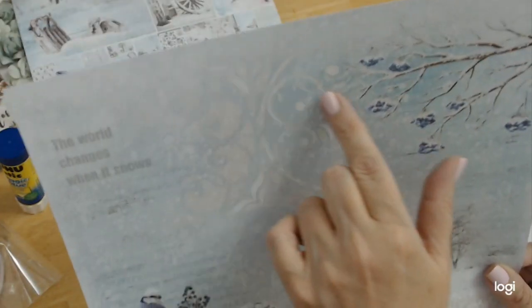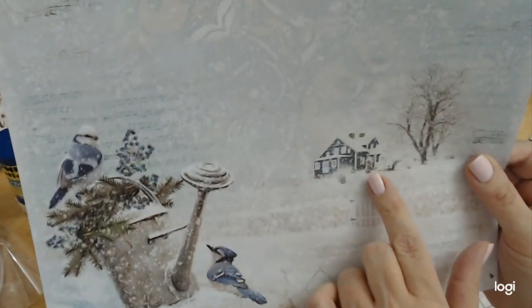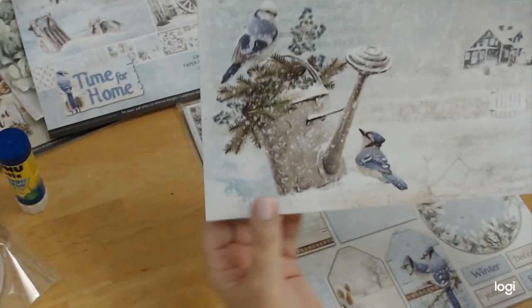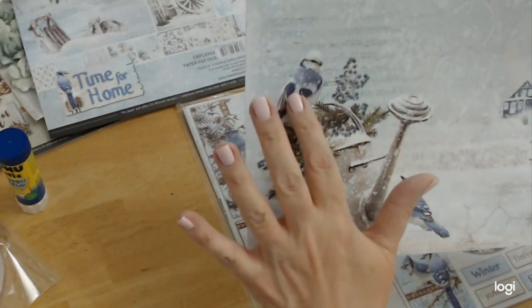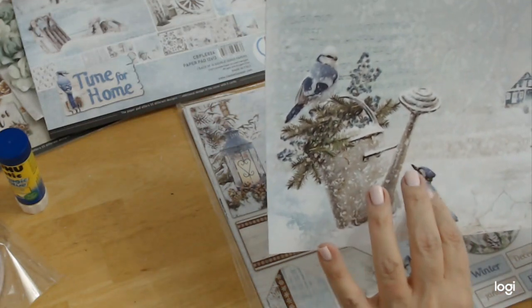Then you have this detailing in the paper, like a stenciling that's happening. You have this adorable house with the little picket fence and this beautiful tree. And then you have this little watering can that's filled with evergreen and blue jays. For those of you who don't know, a blue jay was my grandmother's favorite bird.